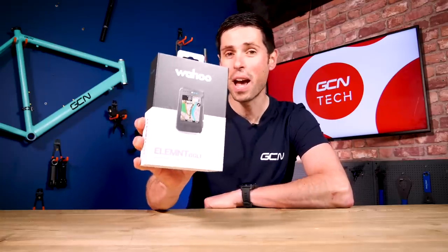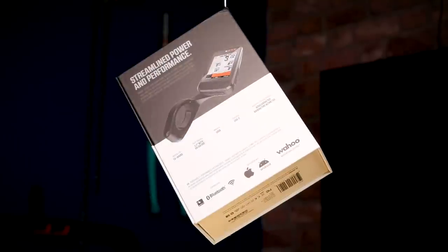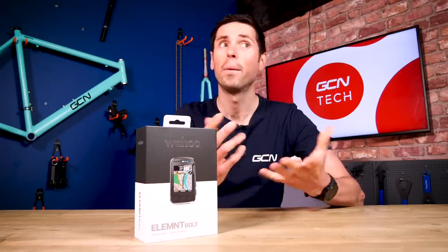I'm back for another unboxing. This time, not only do I have a super cool new bit of bike tech to talk about, it's also got a pretty slick-looking box. Before we crack this open, I need to tell you that we've got five of these new Element Bolt head units to give away. To find out how to be in with a chance of winning your very own one, you're going to need to stick around to the end of this video. Let's get to it.